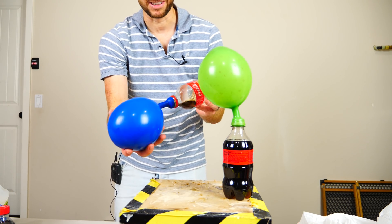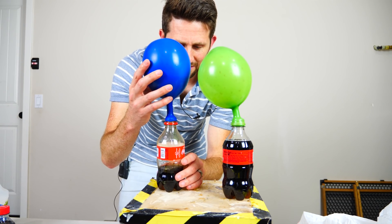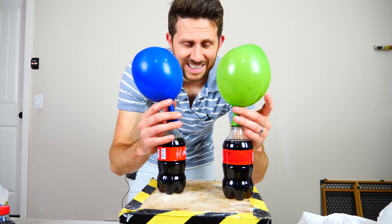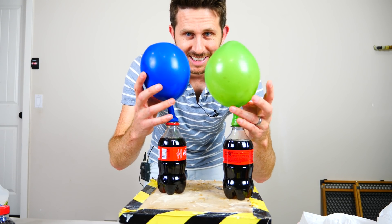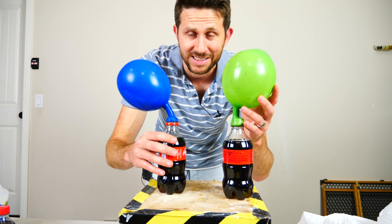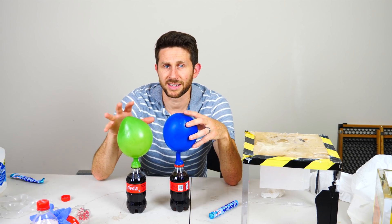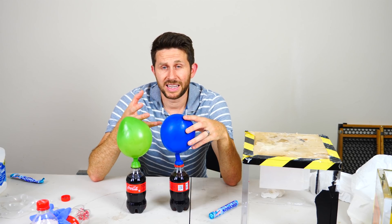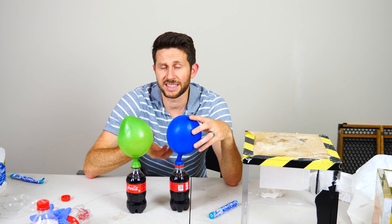You can see this one filled up a lot faster but the volume is equivalent. Look at this — about the exact same volume. This one had mentos in it, this one did not. So the amount of CO2 that was released is exactly the same. The thing is this one just did it faster. The mentos only acts like a catalyst — it doesn't actually release more CO2 out of the coke, it just releases the CO2 faster.